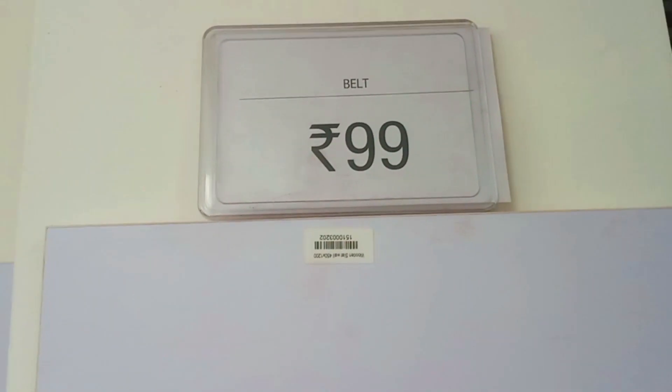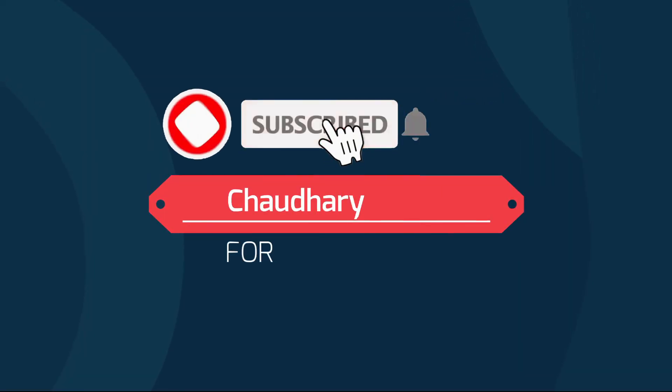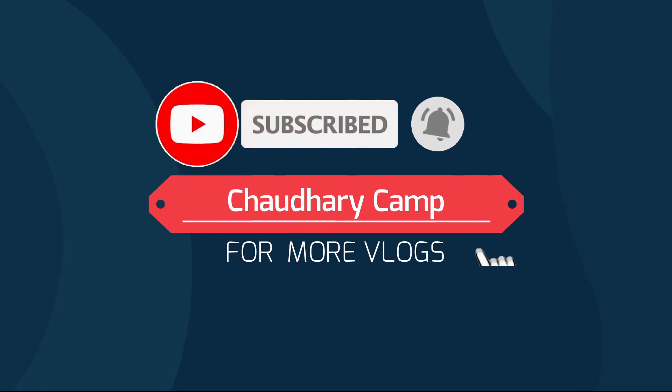So friends, this was our Vishal Megamart unique items vlog. How did you like our vlog? Please tell us in the comments. Please subscribe, share, and like. Thank you.